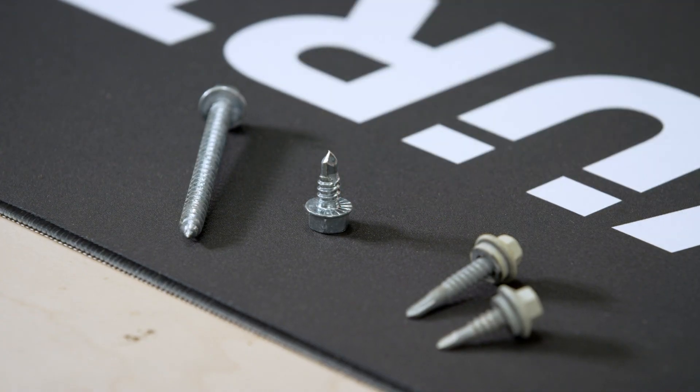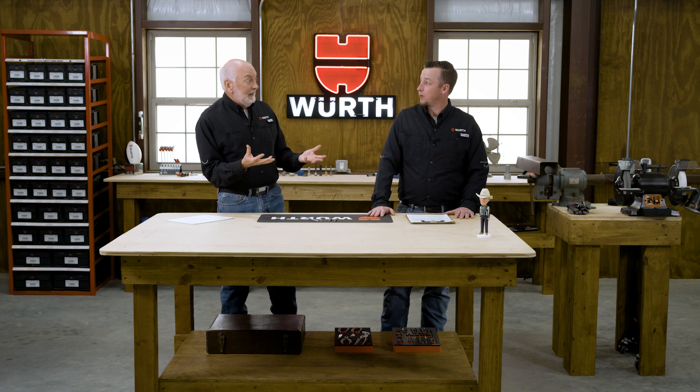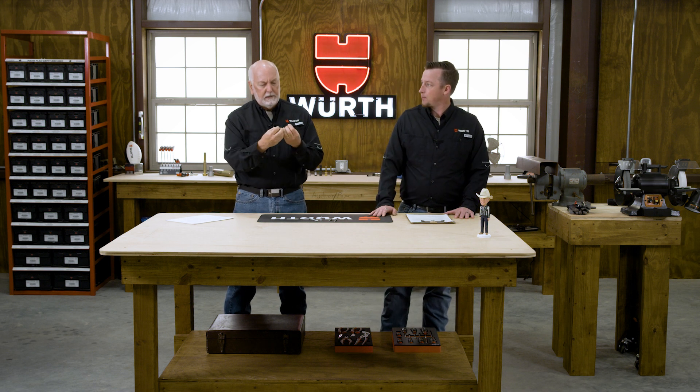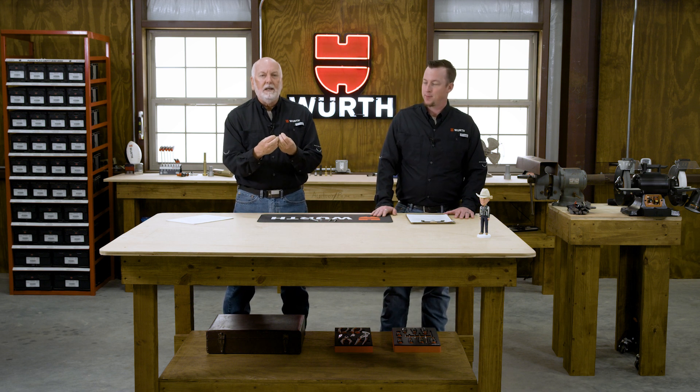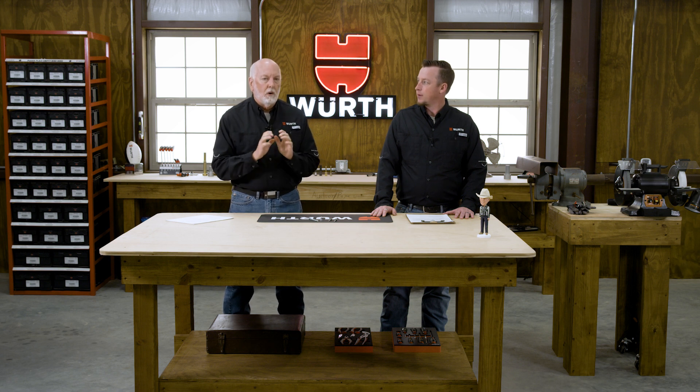This is a self-drilling screw — it's got a drill bit on the end of the screw. It's like someone took a drill bit, welded it to the end of the screw, and now we've got a bit and screw combination. These screws drill their own holes; you don't need a pilot hole. So I want to make sure people use the right terminology: not tapping screws, but self-drilling screws.